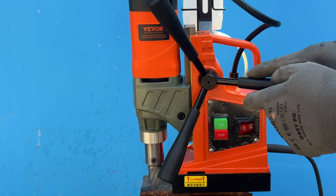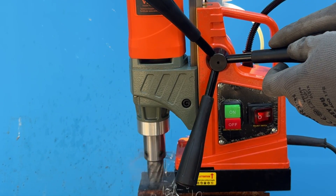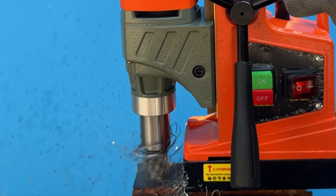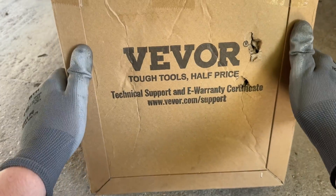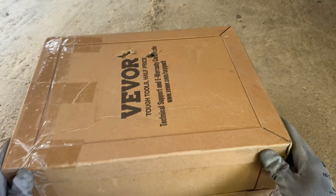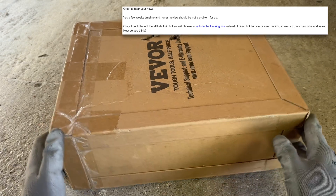Hello and welcome to the video. Today I'm testing out a magnetic drill from VIVOR. Full disclosure, VIVOR had contacted me multiple times in the past asking if I'd review one of their tools. And to be honest, I was hesitant because I'd come across some negative comments about them and I wasn't sure if it would be a good fit. But after they assured me that I have complete freedom to share my honest opinions, no scripts and no conditions, I decided to give it my best shot.